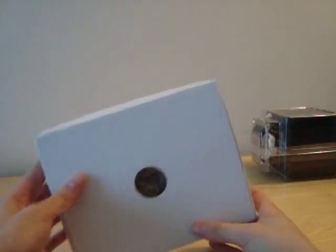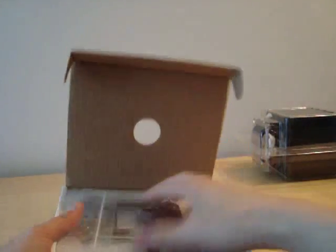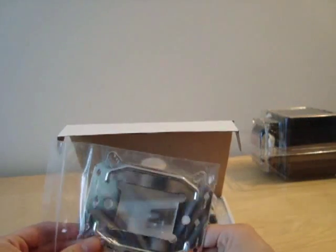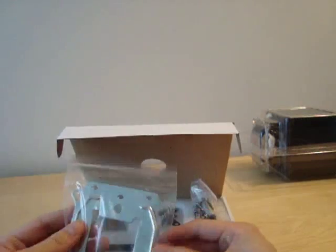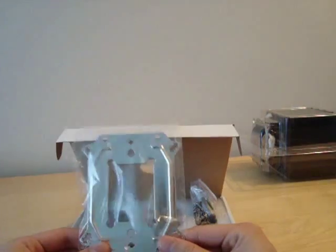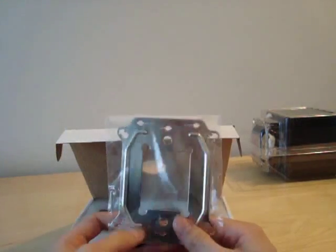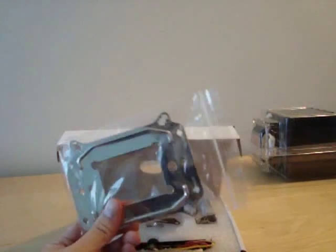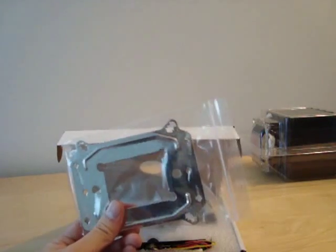Let's check out the accessories box first. This is the back plate for the Intel mounting systems — sockets 775, 1156, and 1366 will all use this same back plate. It's nice of Tunic to include a back plate that is compatible with all three of those Intel sockets.